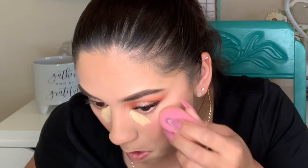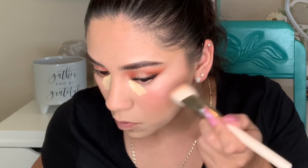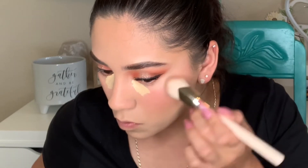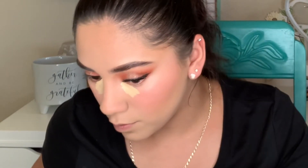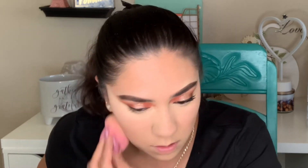I'm applying the Rare Beauty concealer — I like to put it in the inner corner and a little bit on the sides to help clean up my eyeshadow. It creases less and it lifts my face shape. Then I blend the blush and concealer together so there are no harsh lines.